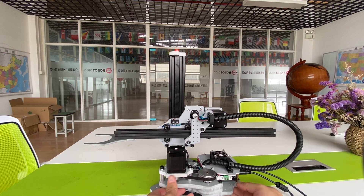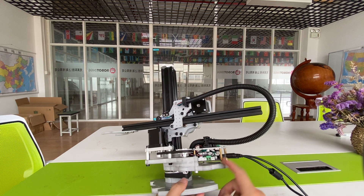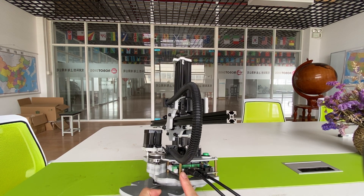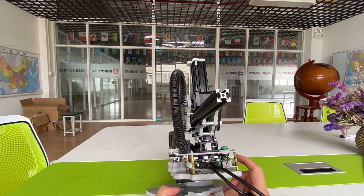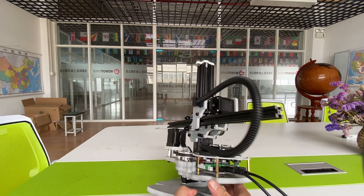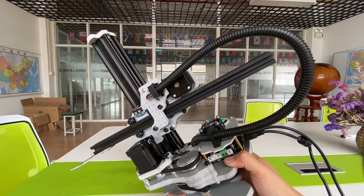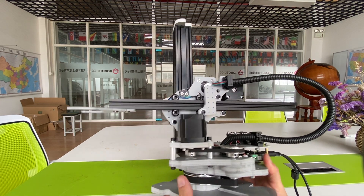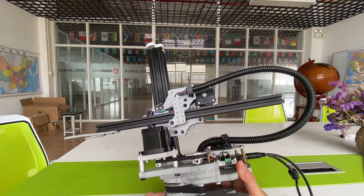The controller — the controller uses the MKS board, which is a Marlin-based controller. And also you can see there are three stepper drivers on the controller. I think the driver is the A4988 stepper driver.